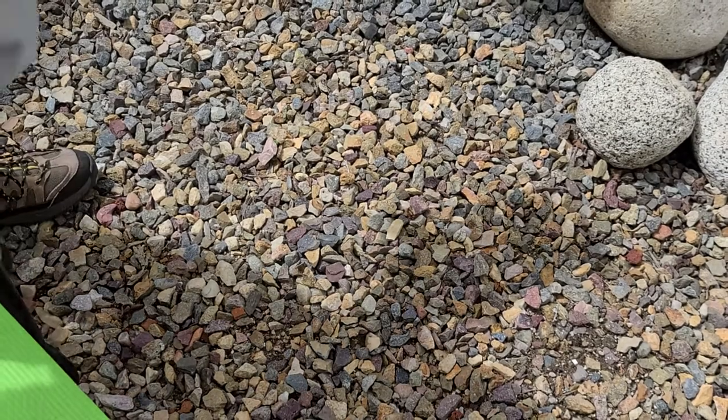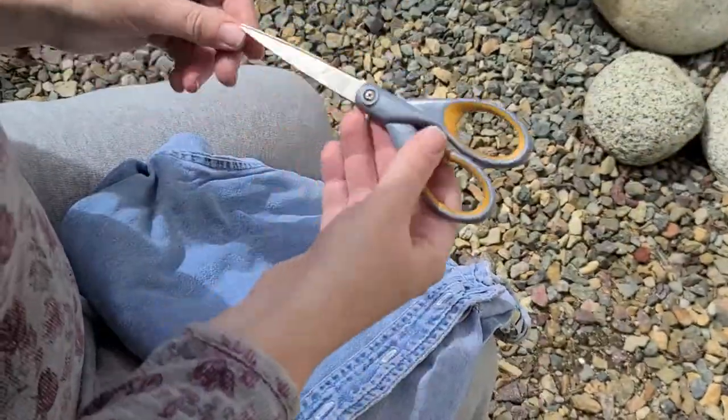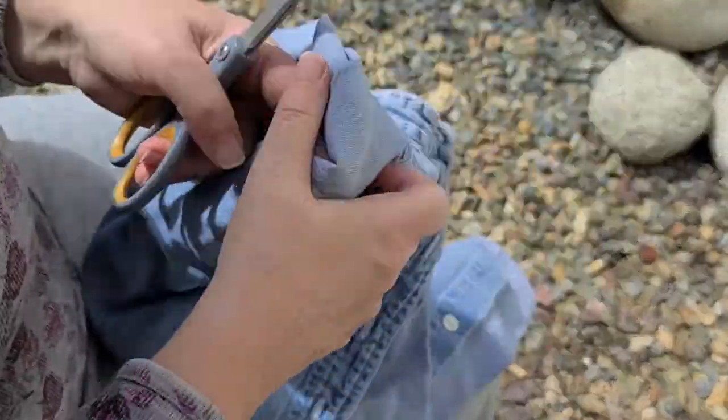Hello and welcome to my backyard. I'm Lisa, and I'm here to give you one more quick instructional on a skill all of us can use now that paper towels are suddenly scarce: how to make rags.